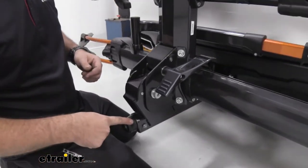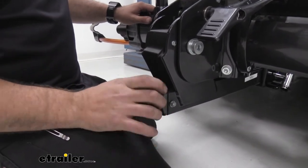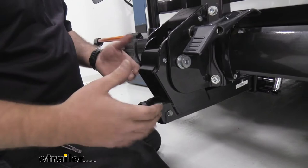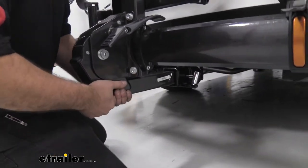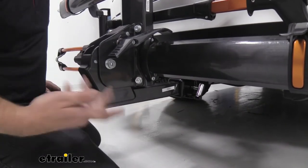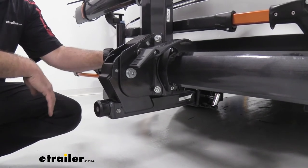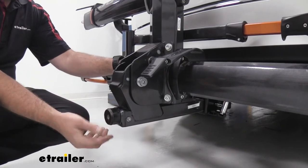This knob here is an anti-rattle device. With a simple turn — no hardware needed — it extends a ball inside your receiver tube opening, expanding outward to eliminate rattle and keep the rack stable. As I move the vehicle, the rack moves with it — no slop, no clacking around. So when you're driving and hit a bump, you won't hear that constant clacking. It's a simple turn, feels great with the rubber coating — a really nice added feature.